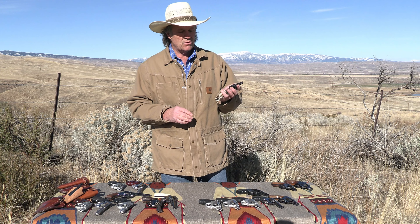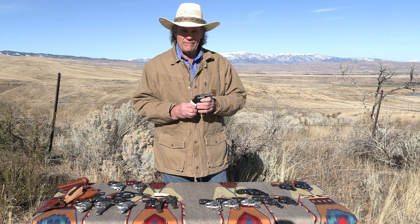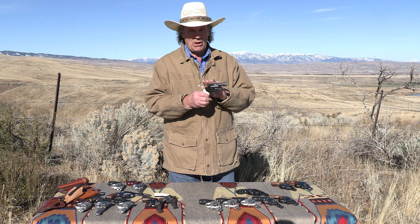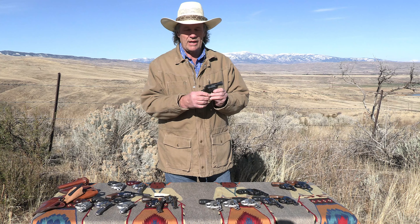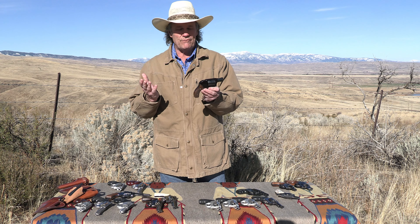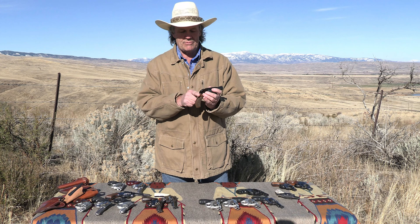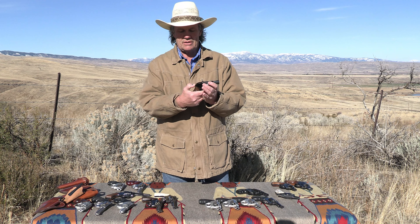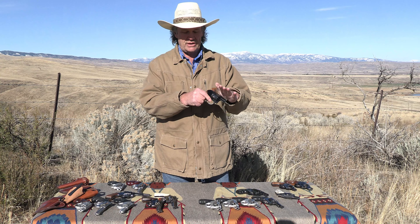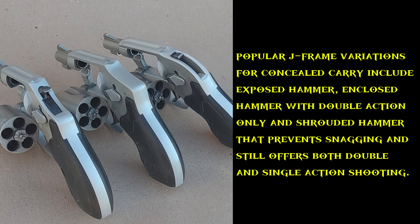Developed in 1950, they soon came out with the Model 37. The Model 36 was the all-steel version, and they eventually produced an alloy version — the Model 37 Airweight — and then the Model 38, which is a really interesting variant. It only weighs a little over 14 ounces. It's built with a shrouded hammer, giving it a distinctive appearance, but it allows you to cock the gun while still being snag-free for pocket carry or drawing from a holster.